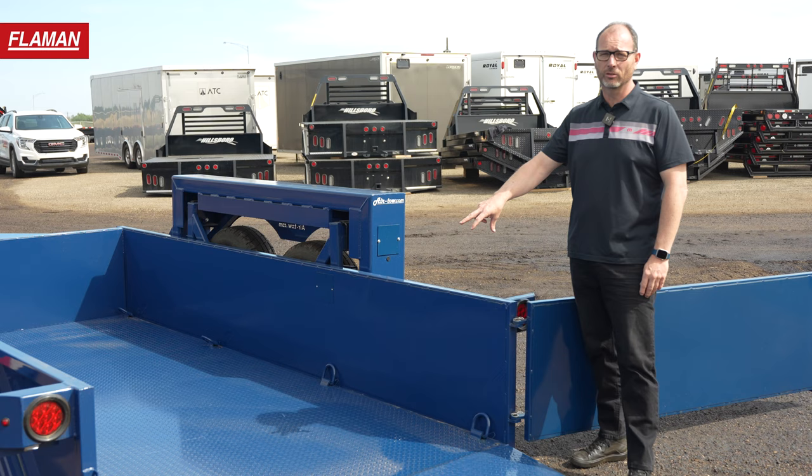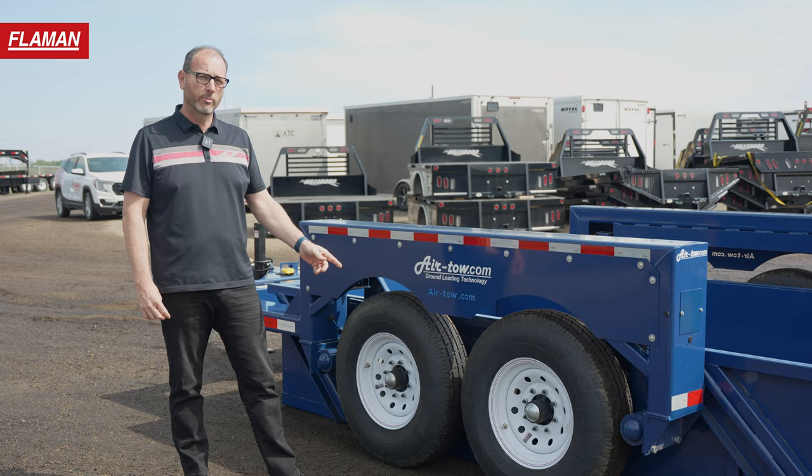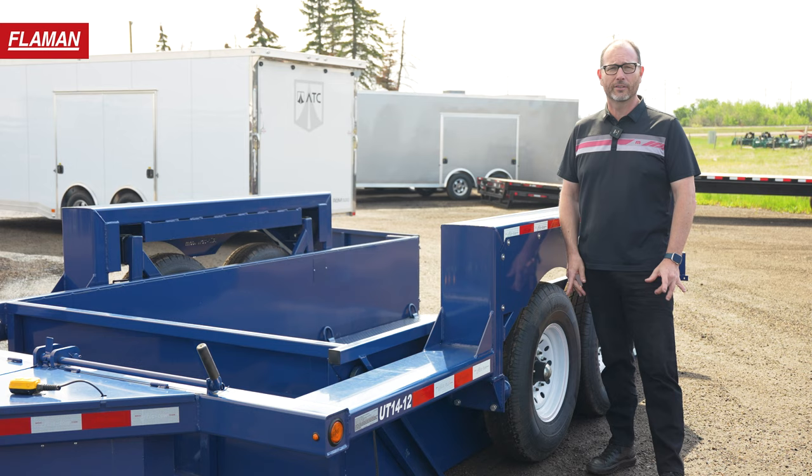These are heavy-duty swing arm axles with tapered roller bearings. There are no plastic guides on this to wear out. This trailer is 14 foot long and it will lift 12,000 pounds. It has rubber suspension with a progressive rate spring.